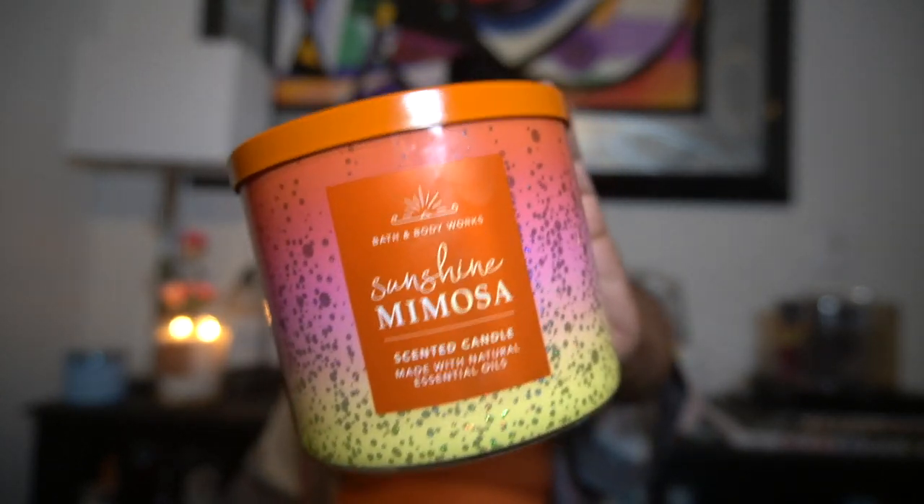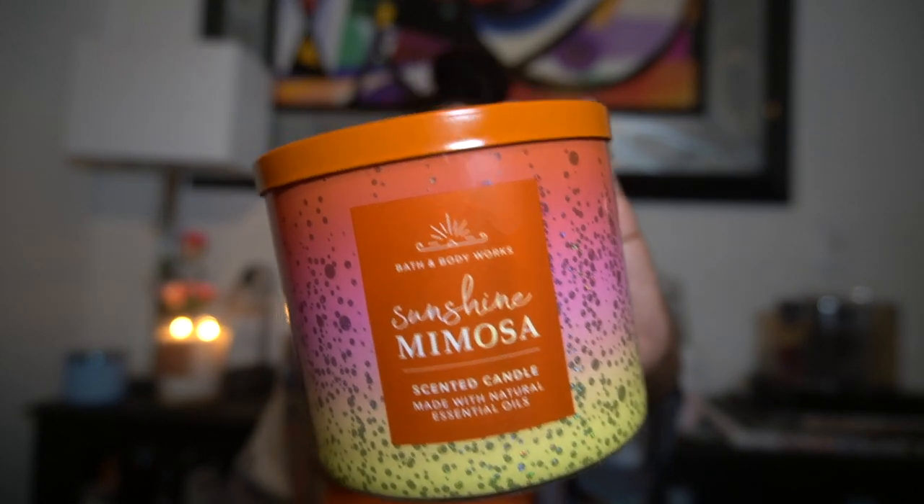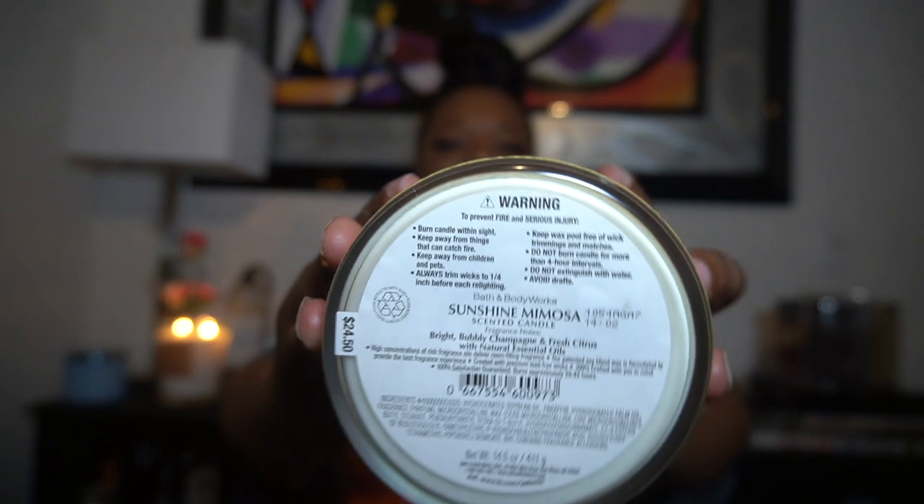Thank you for always supporting your girl, I truly appreciate it. Don't forget to hit that notification bell, subscribe, thumbs up the video, and leave some comments at the bottom. Let's get to this review — here are the scent notes for the Sunshine Mimosa.